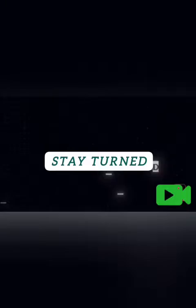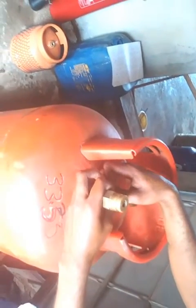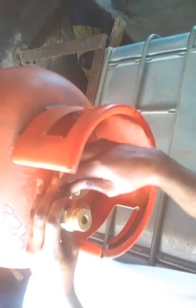Hello guys, welcome to my YouTube channel. In this video, I'm going to teach you how to fill a 50 kg cylinder at the gas plant. The first thing you have to do is get the adapter that is fitted to the 50 kg cylinder. This can be purchased at different gas shops.